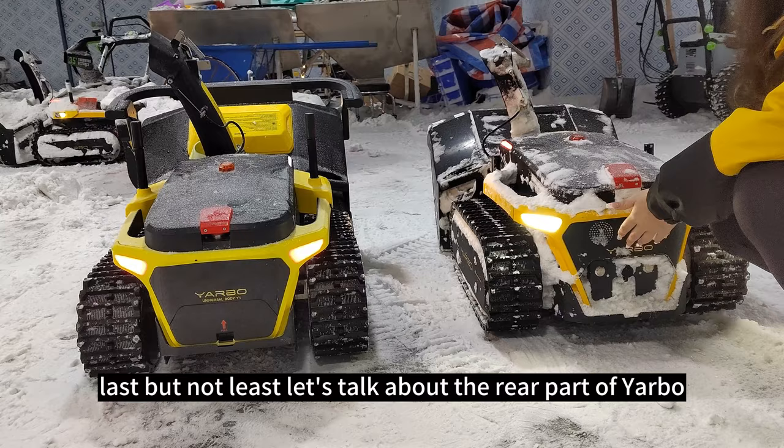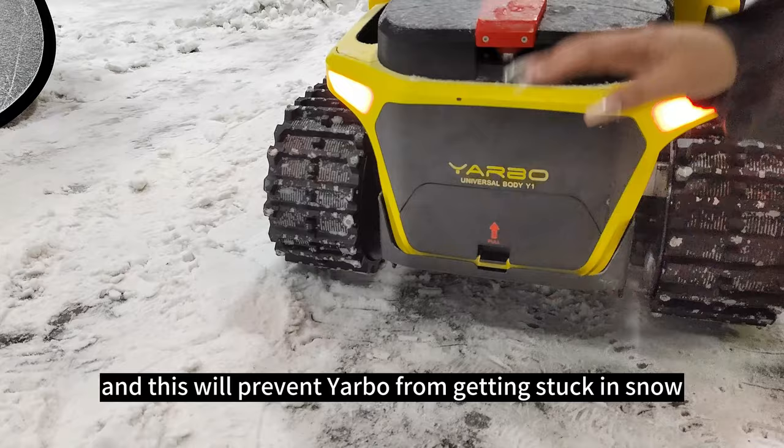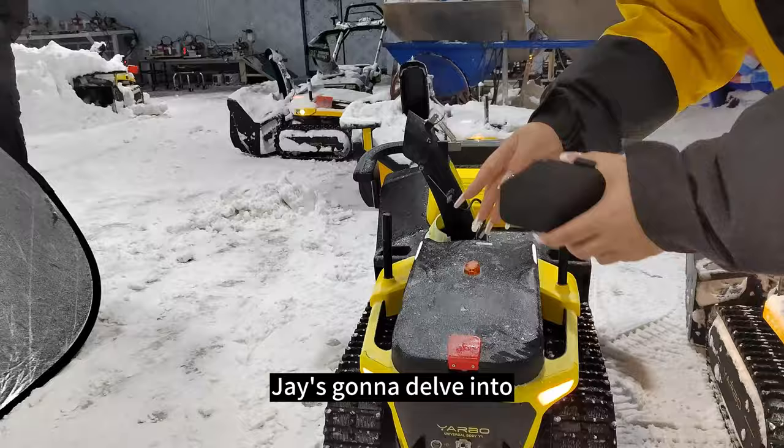Last but not least, let's talk about the rear part of Yarbo. Comparing to the previous version, we've eliminated a bit of material here to create a larger clearance, which will prevent Yarbo from getting stuck in snow. And if you take off the cover, you'll see a QR code. Simply scan it with your Yarbo app and you'll be connected to Yarbo — and you're all set to go. Now Jay is going to dive into the software upgrades and the algorithms behind the scenes.